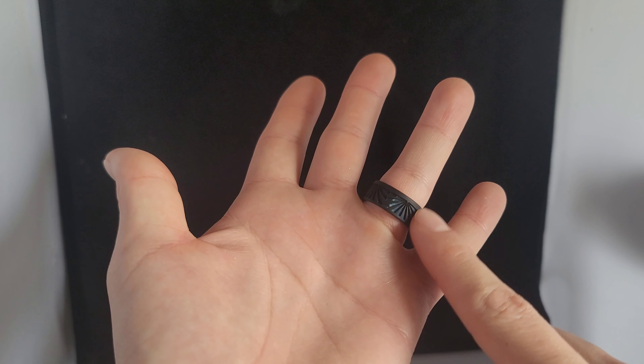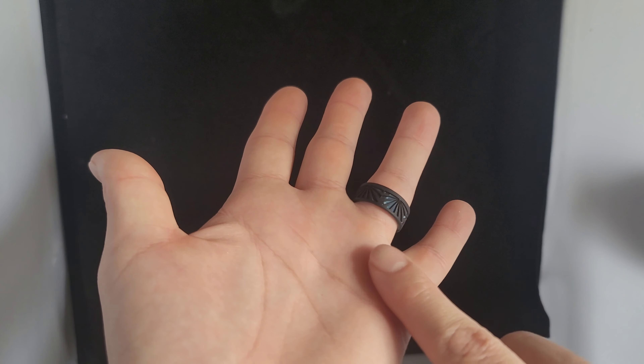Yo guys, what is up? No surprise here, another Tackle Warehouse unboxing. Let's waste no time and break right into this box and show you guys what I picked up.